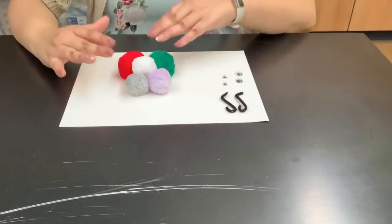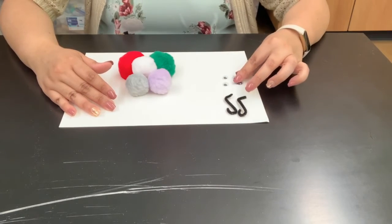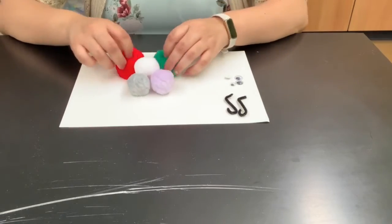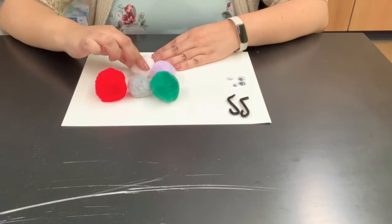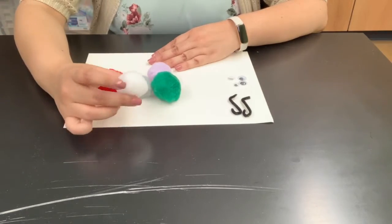While the egg carton piece is still drying, we've already done our antennas. Now we're going to need some googly eyes as well, and then we're going to need some pom poms. You can get any size — really big ones or medium ones — and that's what we're going to use for the face. I'm going to use a medium-sized white one right here.